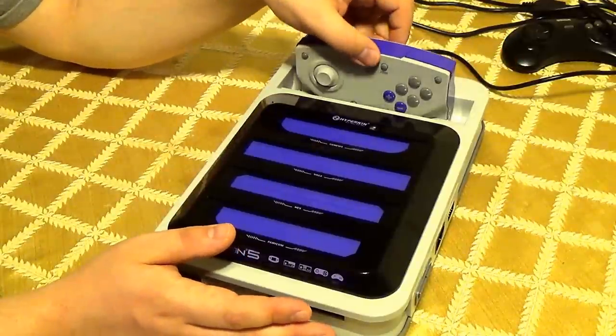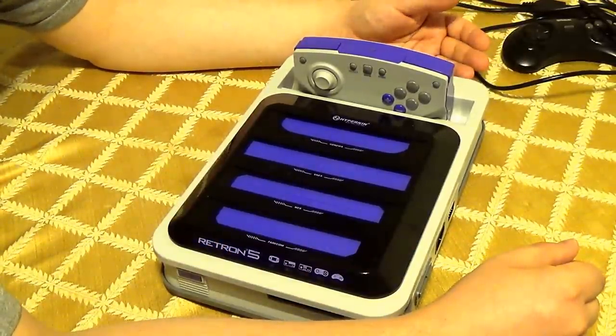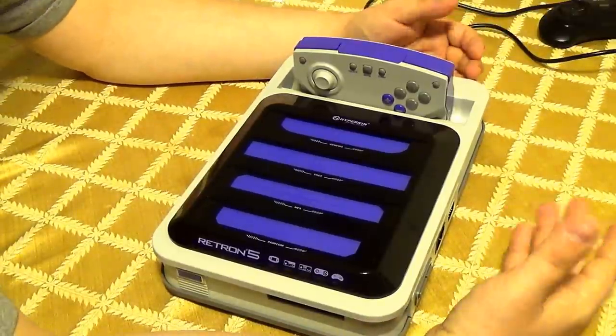Of course there's no workaround for Duck Hunt or light gun games. The only workaround I've heard is if you have an HD CRT TV that has HDMI in, you should be able to use it. But other than that, you can't really do that.